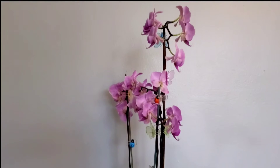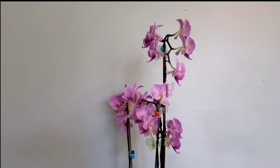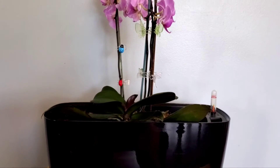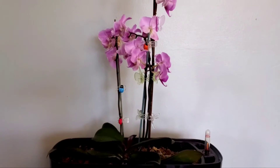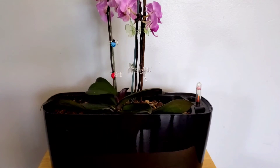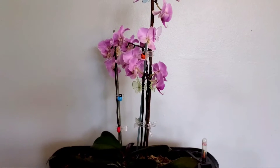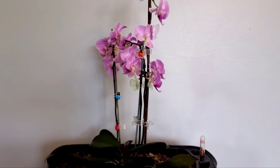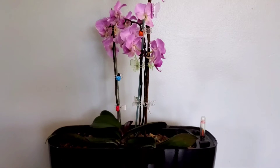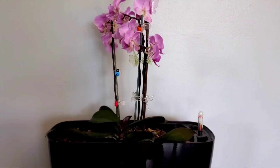So what I do — and I think this really contributes to the constant flowering — is that I use this Lechuza self-watering pot. Don't worry, everything that I'm using for this plant will be linked down below so you guys can check that out. I think the semi-hydro situation really does contribute to that.